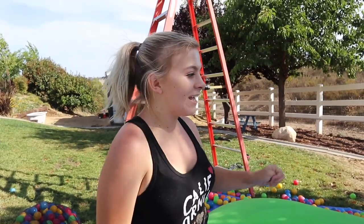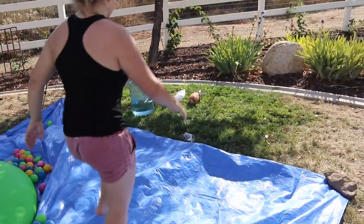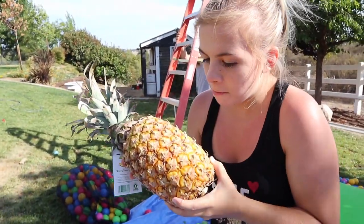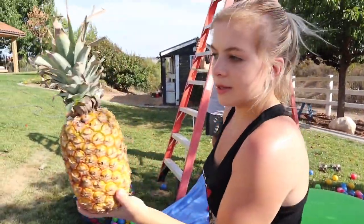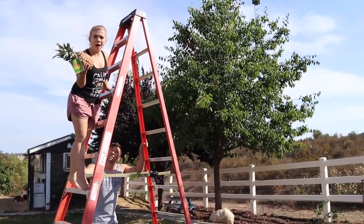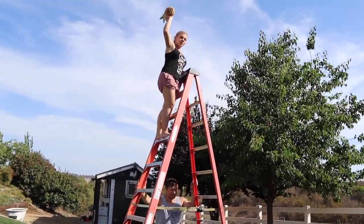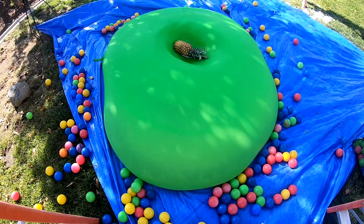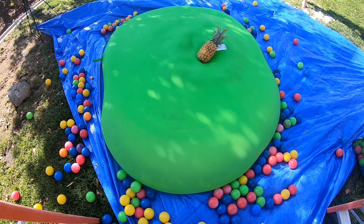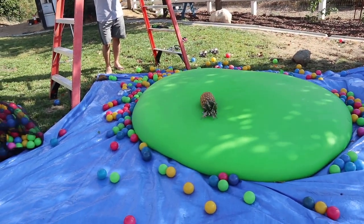We're on drop test number three, and that is a pineapple. I'm actually a little skeptical — I mean, it's a little pokey, maybe it'll split open and we can have pineapple. Leave a comment right now — is this gonna pop the balloon? Ready, one, two, three! Oh — it didn't pop it.